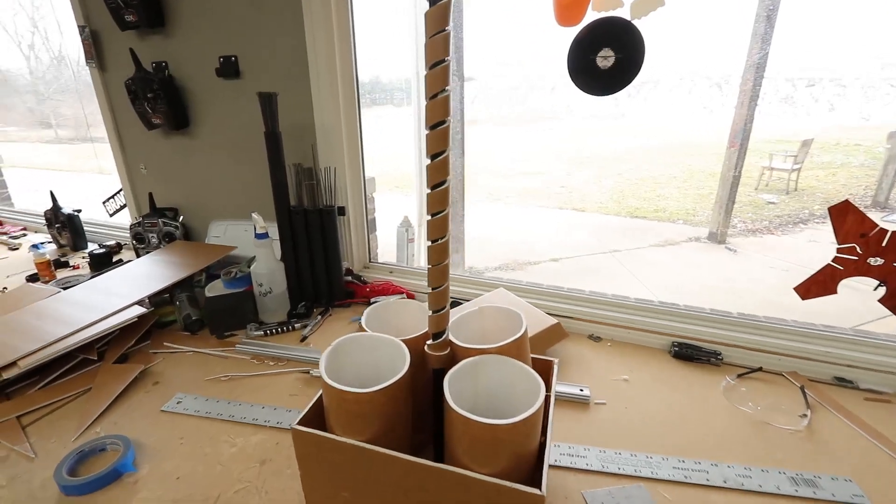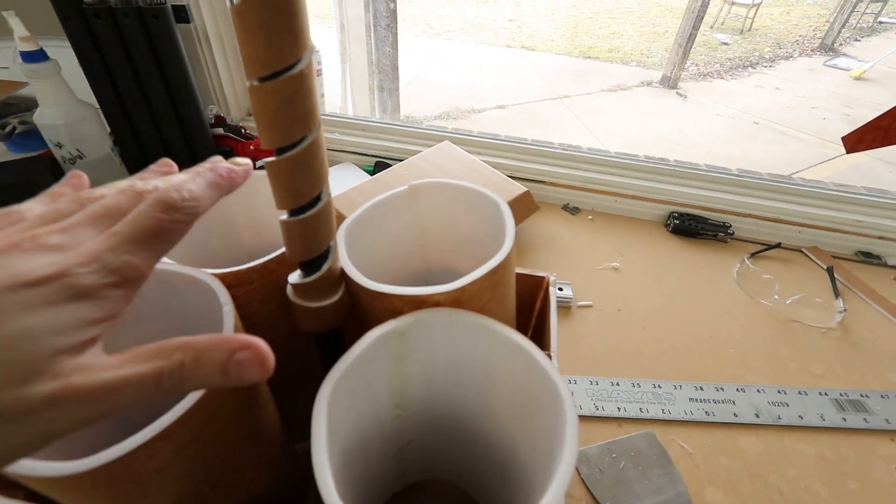We're looking pretty good. I've got my four ducts in a row. I think now we hand it off to Matt — he's going to put some electronics in here and we're about ready to test this.